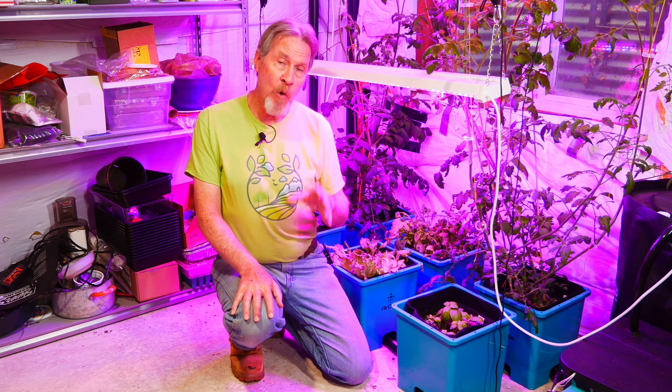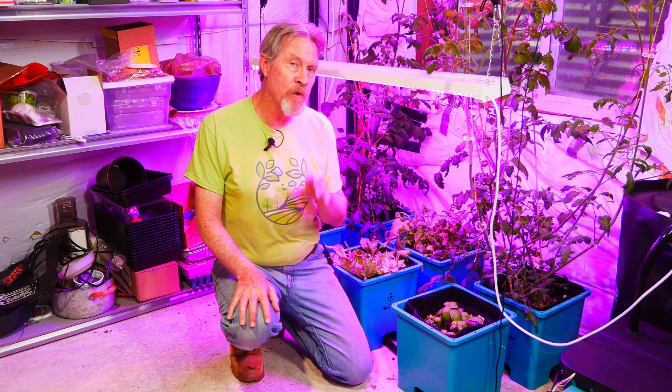One of the things I love about gardening is trying new things and then learning from what goes wrong. One of the reasons I know so much about gardening is because I've made a lot of mistakes over the years, but most importantly I've learned from those mistakes.